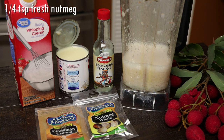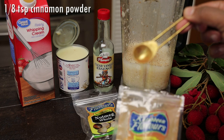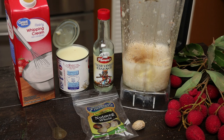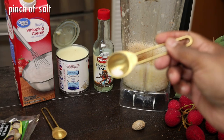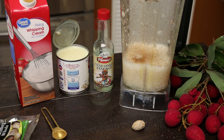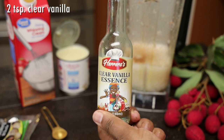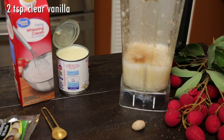I'm adding a quarter of a teaspoon of fresh nutmeg — I prefer using fresh nutmeg here. In goes cinnamon powder, and you don't want to add too much because you don't want to overpower the flavor. In goes a pinch of salt.